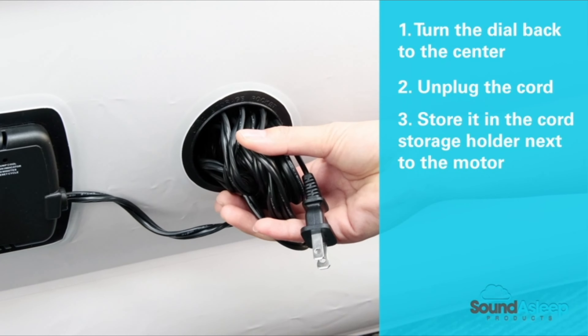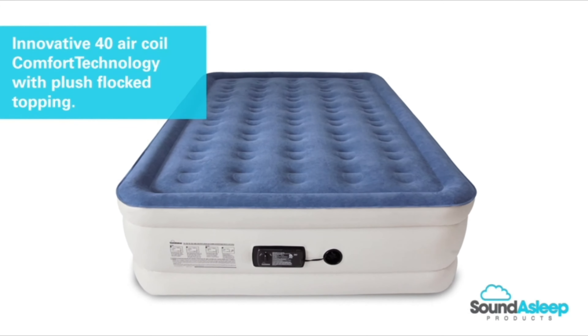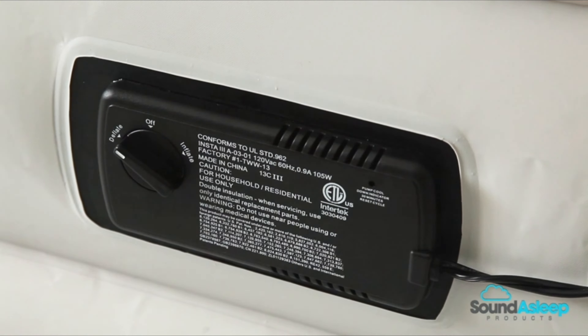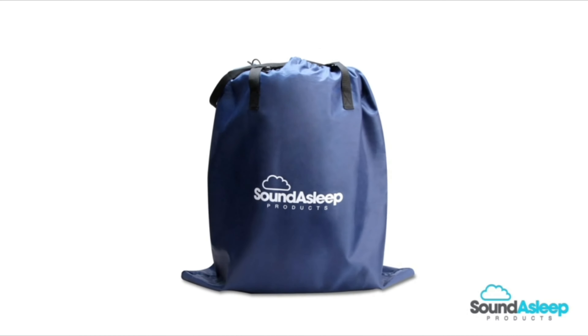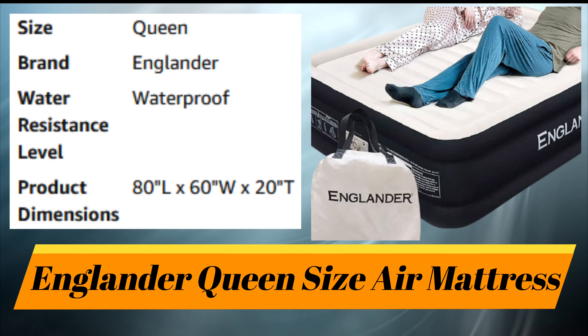When the mattress has reached your ideal firmness, turn the dial back to the center, unplug the cord, and store it in the cord storage holder next to the motor. The innovative 40 air coil comfort technology and plush flock topping will keep you sleeping soundly throughout the night. The mattress deflates just as easily as it inflates. To deflate, remove any blankets or sheets, plug the cord back in, and toggle the switch to deflate. The motor will vacuum out all the air in minutes.